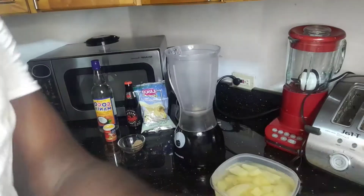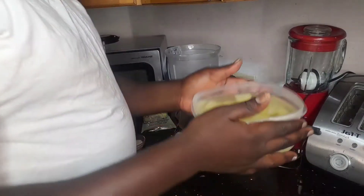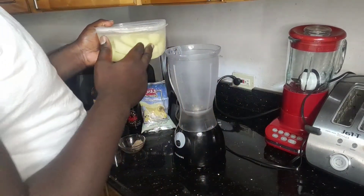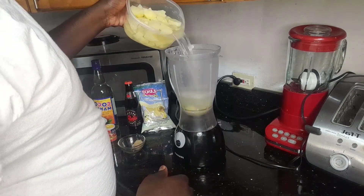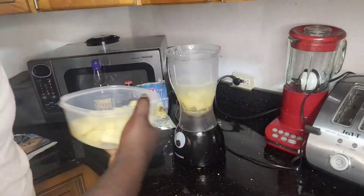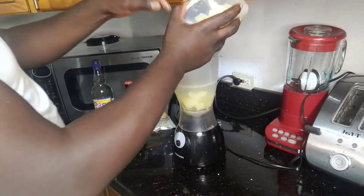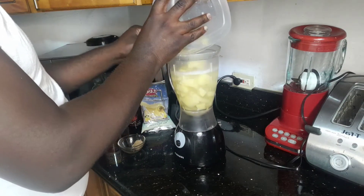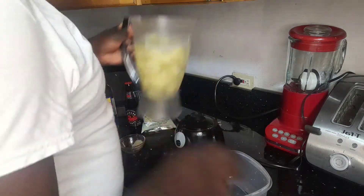The first thing mainly is to boil the Irish moss. I'm using the same Irish moss water and I'm gonna place it in the blender. You can dice them up to your measurement or however you want. Looks like I put too much in the blender.